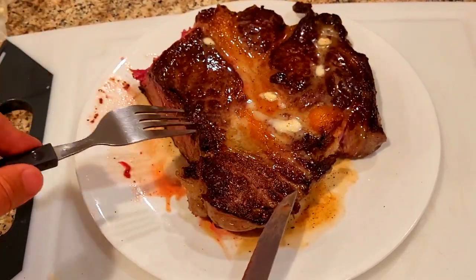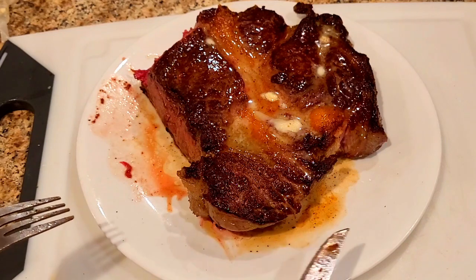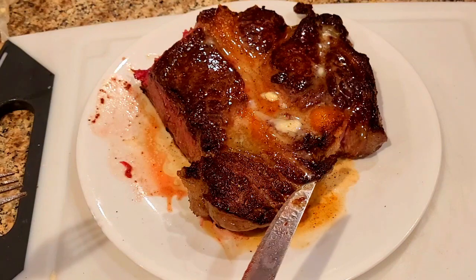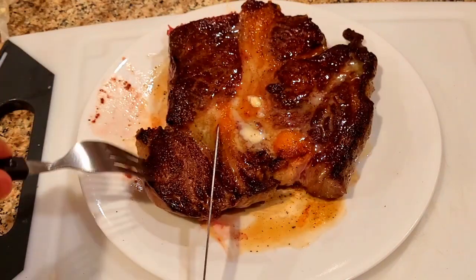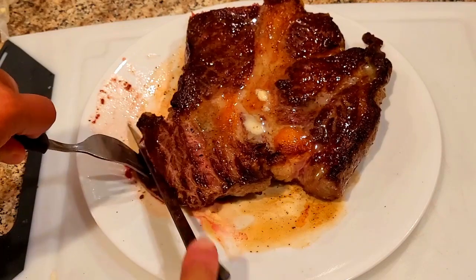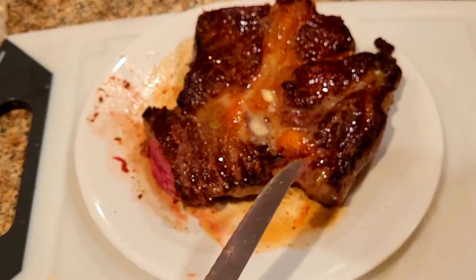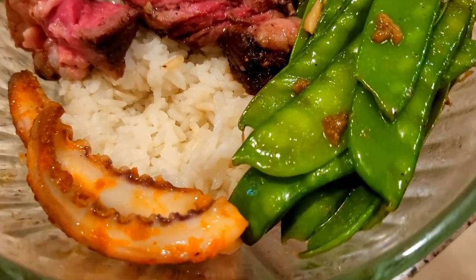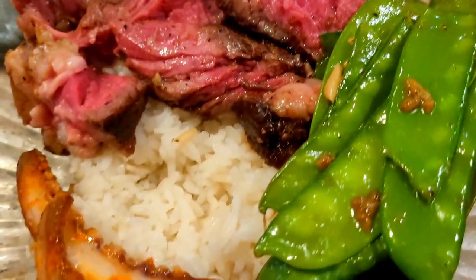What you want to do: tenderize it longer with the baking soda, and get Irish butter. I'll take a piece here — this is my favorite piece. Never a dull moment. Yes, that's how we like it!